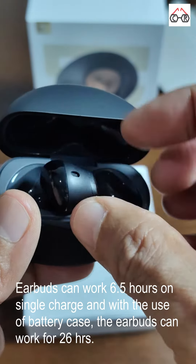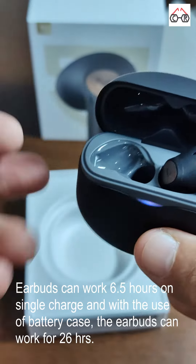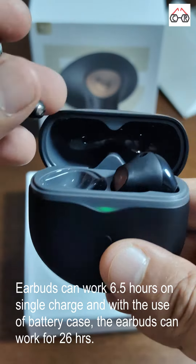The earbuds can work for 6.5 hours on a single charge and with the use of the battery case, the earbuds can give you 26 hours of playtime.